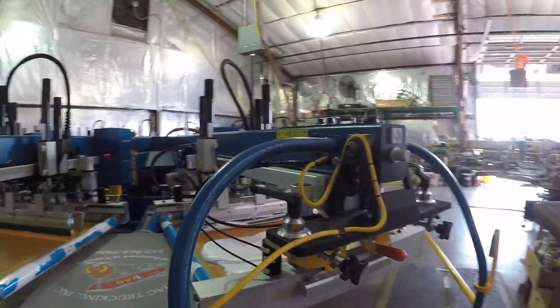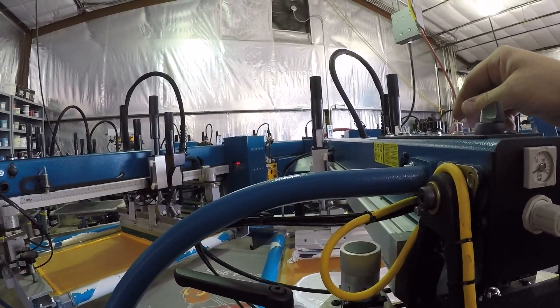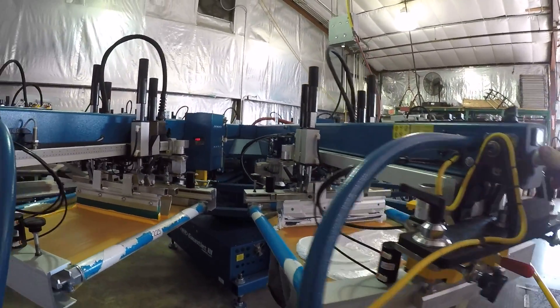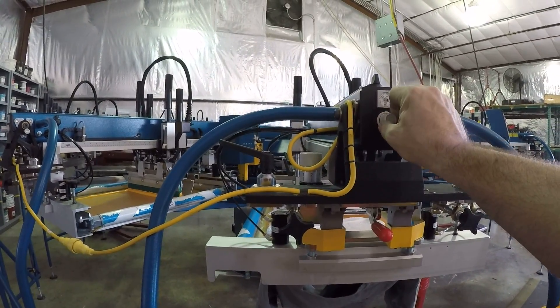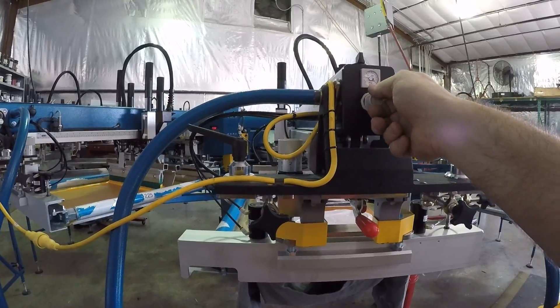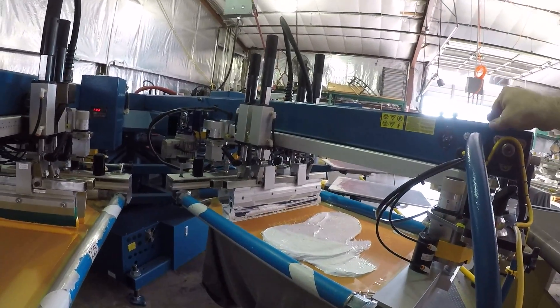Alright. Top white. Got that at about 15 inches per second. Let's check the pressure here — 35. Let's drop that down. Let's put that at a little bit under 30. Here we go!